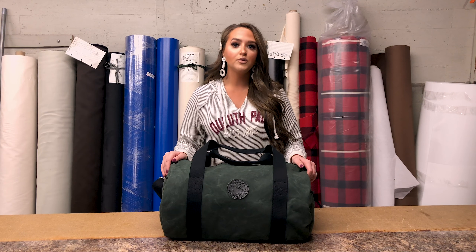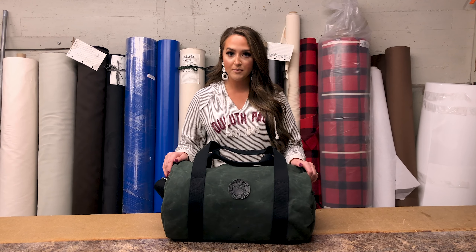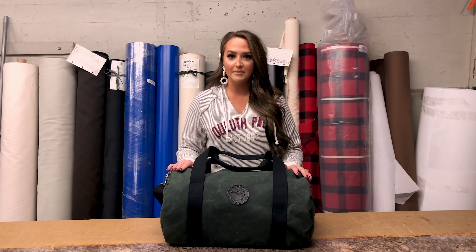As always, all Duluth Pack manufactured items come with a lifetime guarantee in all craftsmanship and hardware, and as always, all Duluth Pack products are proudly made in the USA.